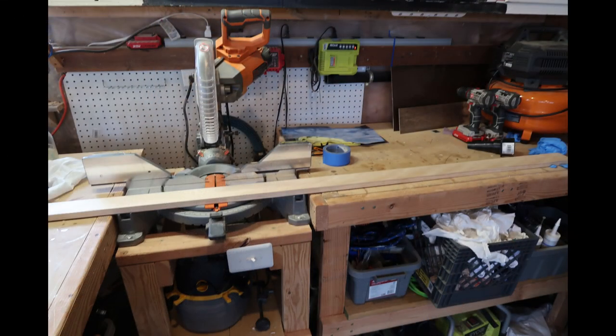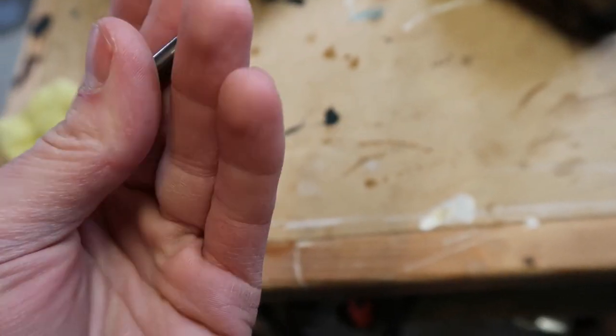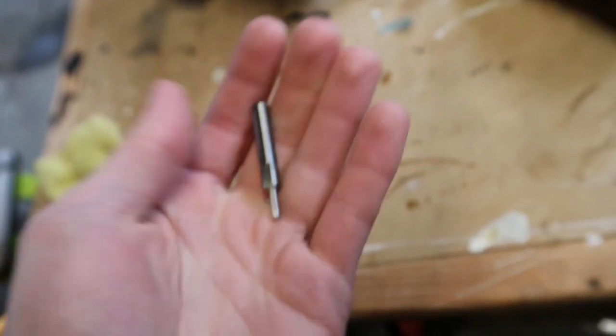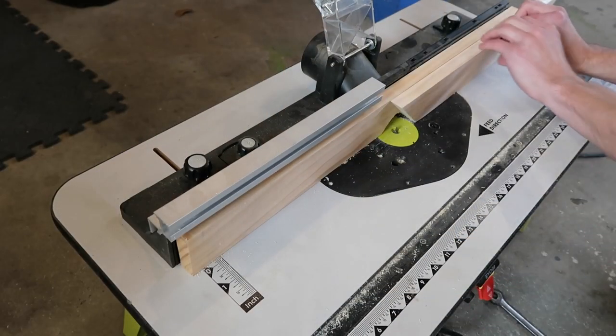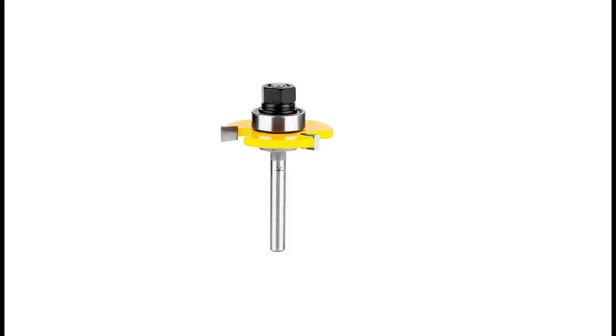For the frame I got some 1x3 board with the plan to route a groove in the middle of the board for the foreground piece to sit. To make the groove I used a straight router bit that made 8 inch grooves — it's not really meant for making a groove in the end of boards, so a different bit would have been better, but I had to use what I had.